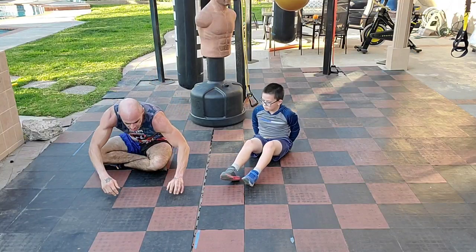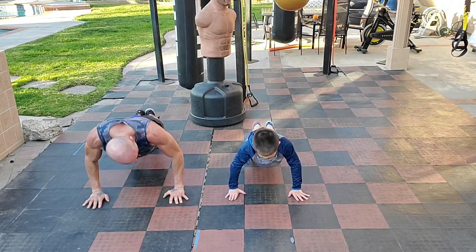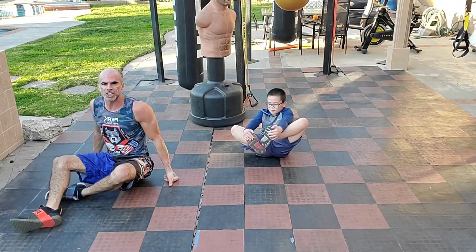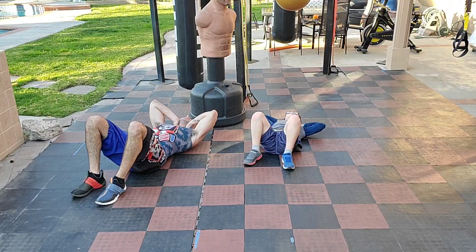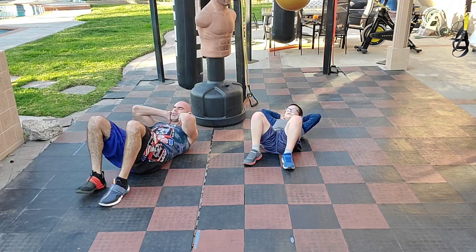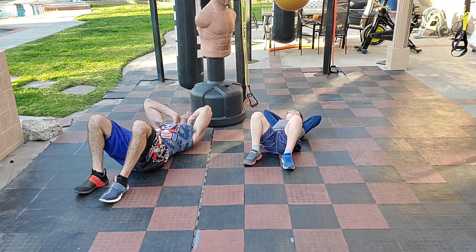And flip over — roll over for 10 push-ups right away. Go. Seven, eight, nine, ten. Flip it over. Go to an upper crunch — knees are bent, feet flat on the floor. Hands to support your neck. Just an upper crunch, tension here the whole time. Even when you come down, this is still tight. Let's do it — 15 reps. Ten. Five more. Eleven.